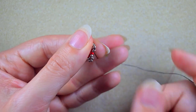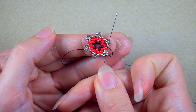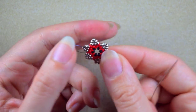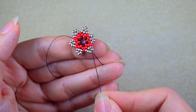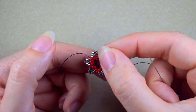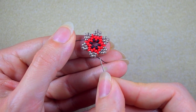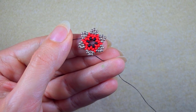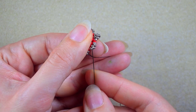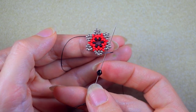Now this row is ready. I go through all of those three beads in this direction, then through the next silver. I am now one silver bead away from the red in the center. I take one Bicone and go in the same place, through the second silver counting from the center.